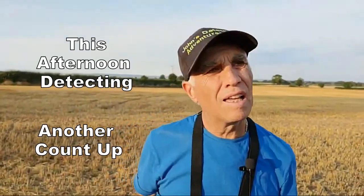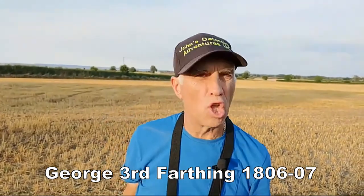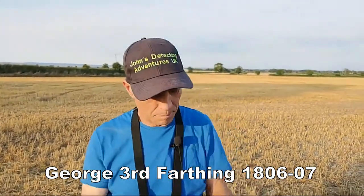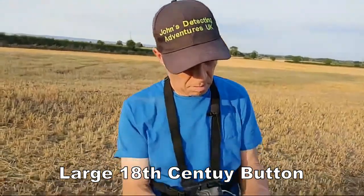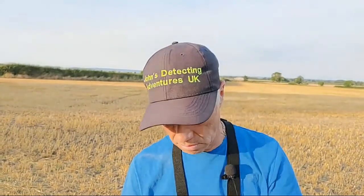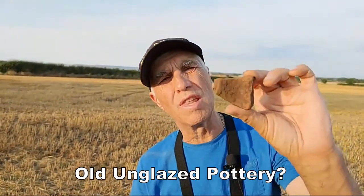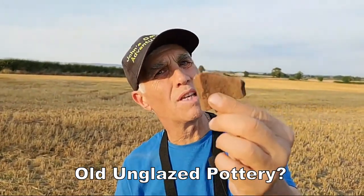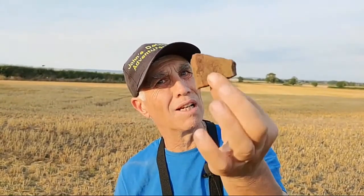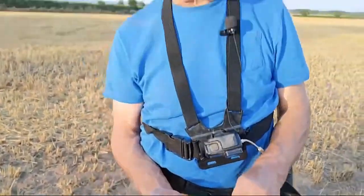I found a farthing of George the Third — 1806 or something like that — and a big 18th century button. There also seems to be a big piece of pottery here, quite thick. I think it's medieval or beyond — could be really old. It's not worth anything but I thought I'd mention it as a history item.